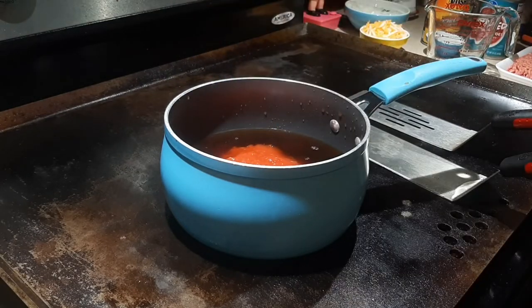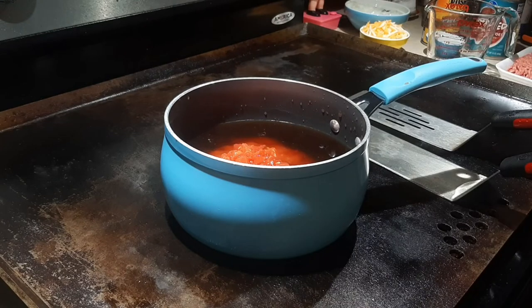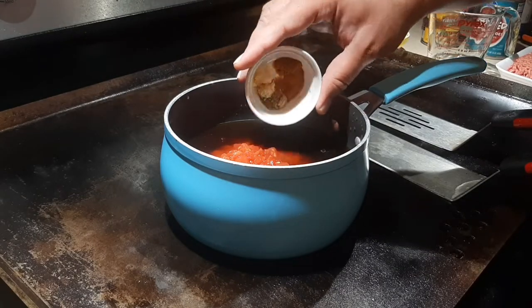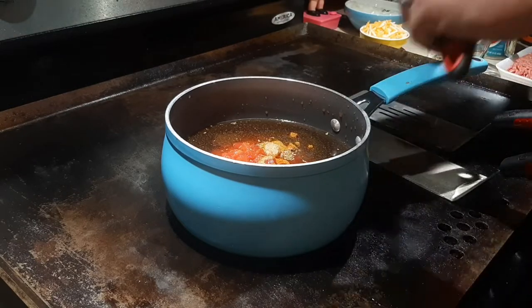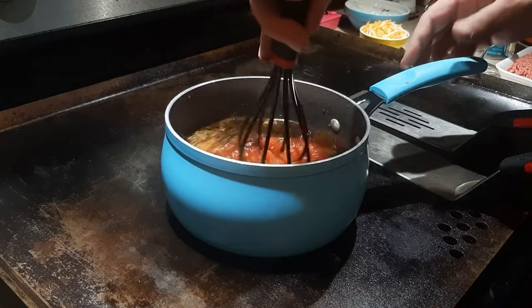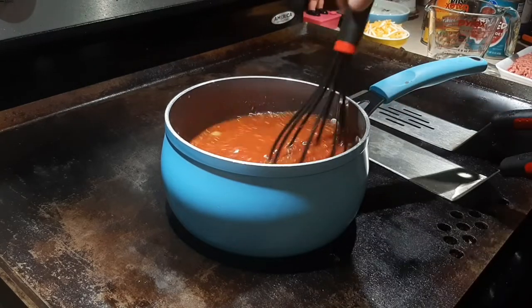Next I'm coming in with the Rotel tomatoes — diced green chilies and tomatoes — pouring that in as well. Then I'm adding my spice mixture. Nothing too crazy here; most of it's probably already in your spice cabinet. Just get it in there as good as you can. Then I'll come in with my whisk and whisk it all together. I'm not trying to boil it, just letting it heat up.